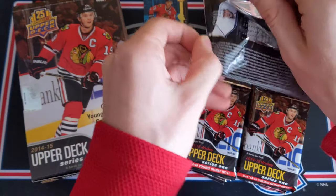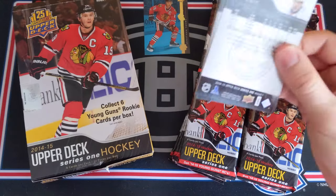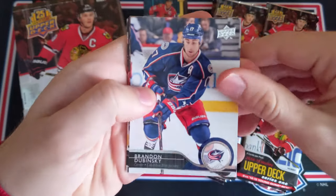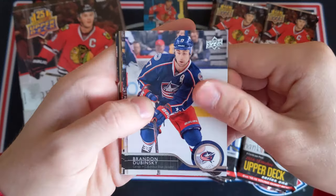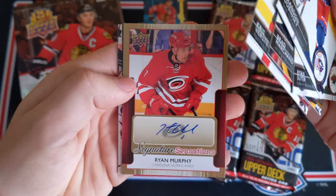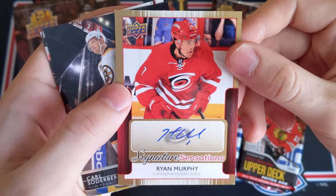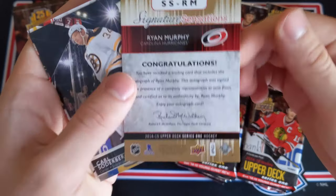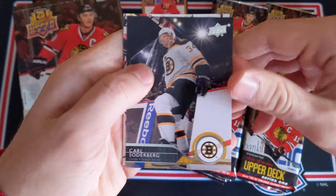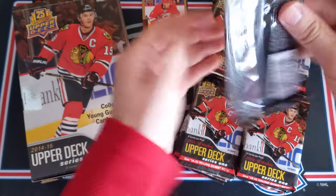Second pack, let's go top right this time. This is an awesome product for sure. It would definitely be awesome to get a Draisaitl. Back in 2014-15, UD game jerseys were one in 12 packs in the hobby, so we are going to get two in this box. We could even get a UD game patch. Brandon Dubinsky, Ryan Suter, Brad Marchand, Chris Versteeg. And we got an autograph — it's Ryan Murphy, Signature Sensations! A sticker auto of Ryan Murphy. These are case hits, one in 288 packs. That's a very nice card. Good way to start things off. We got Carl Soderberg and then Marcus Kruger. And finally Travis Hamonic. That's a good hit for sure.